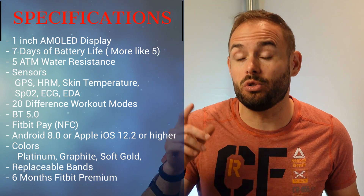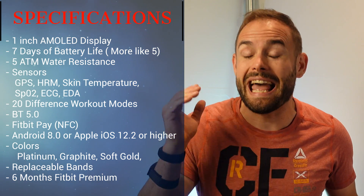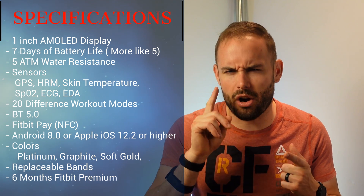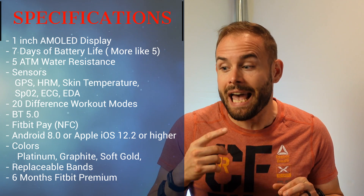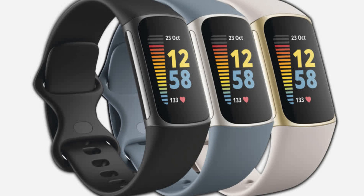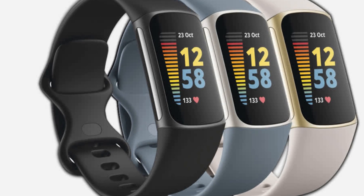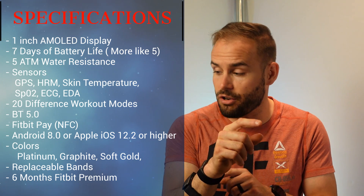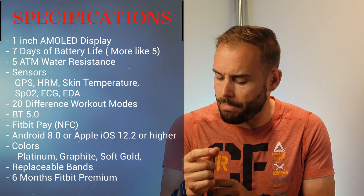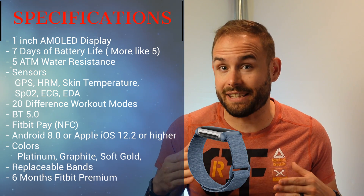It uses Bluetooth 5.0 and you can use Fitbit Pay on it as well. It works on both Android and iOS, though a couple of things won't work on Apple — quick replies for messages and Google fast pair. It comes in three different colors: steel blue and platinum, black graphite, and lunar white gold. The straps are interchangeable and are a lot better than the previous Charge 4.